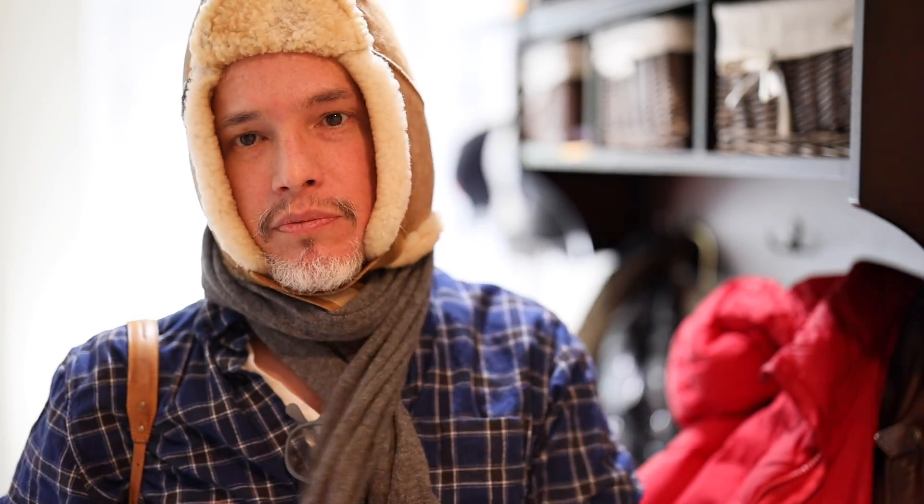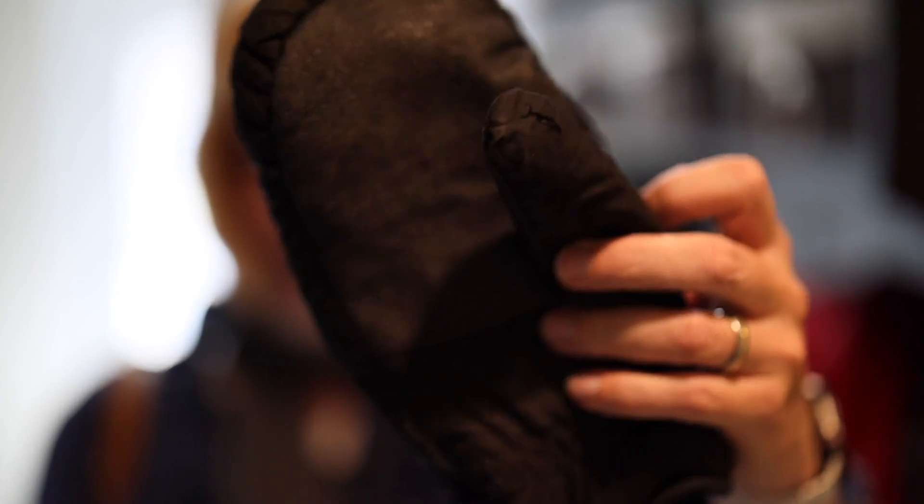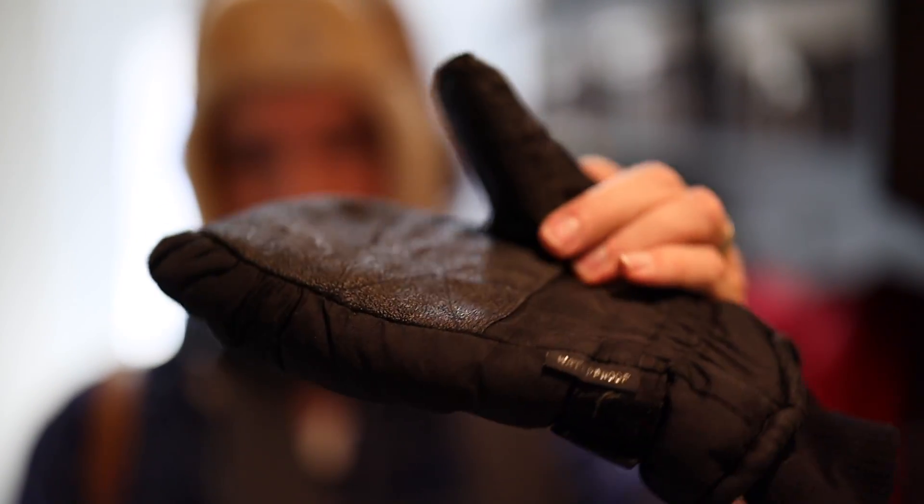Got a scarf to keep my neck warm. You've got to keep your hands warm as a photographer. This is a ski mitten — it's about the warmest thing you can wear by keeping your fingers together, which keeps your hand warmer, but you can't manipulate the buttons or use a touch screen, so it's completely out.